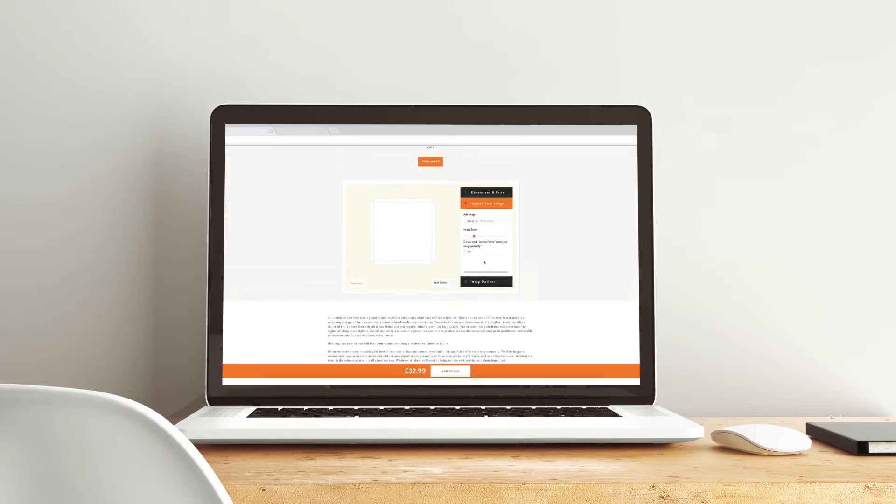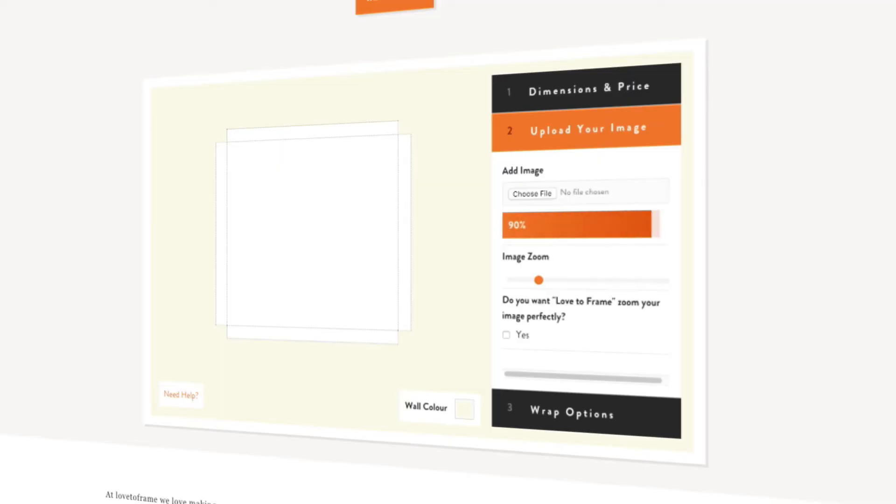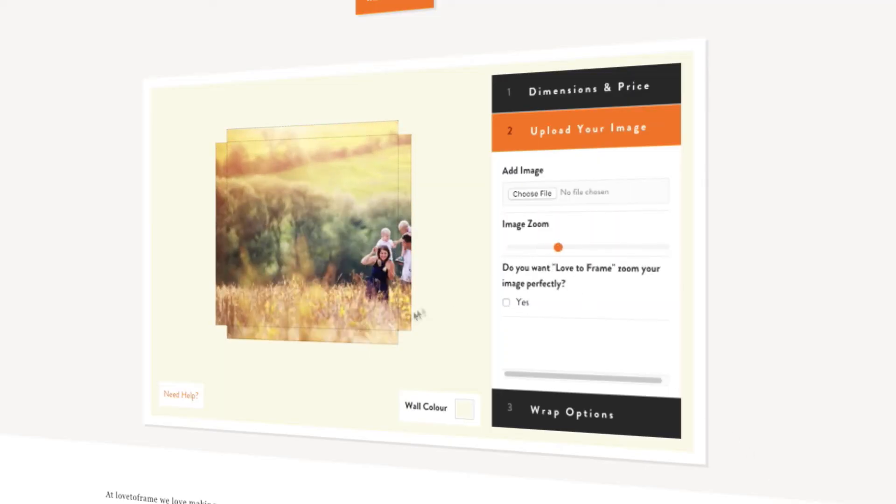Now to upload your image. Press Choose File and find the photo on your computer you want to use. Oh, I love that picture. If you need to zoom in a bit, just use this slider.